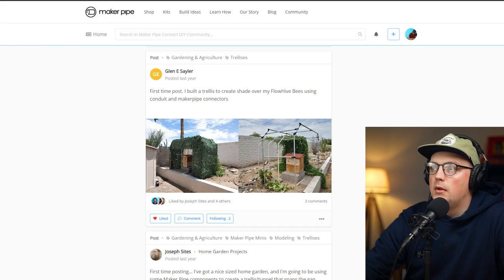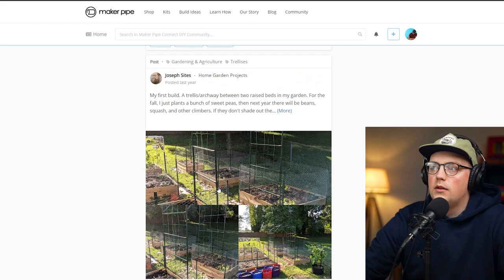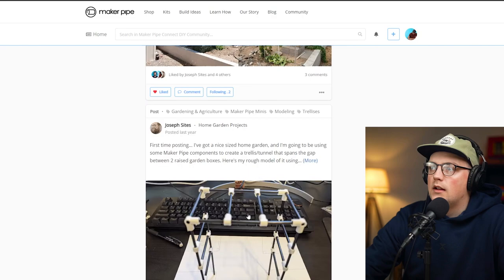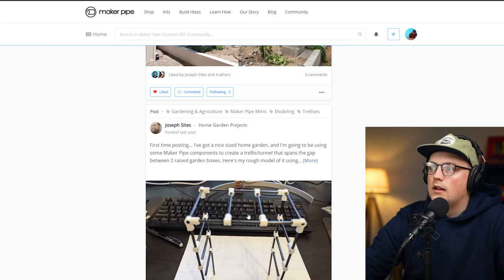And here's Joseph's build again — alongside the mini model he made first. You can see it uses 90-degree connectors in the corners and T-connectors for all the front-to-back bracing, plus 45-degree bracing. The finished trellis matches the model exactly. Really great, thanks so much Joseph for sharing both the model and the finished trellis.